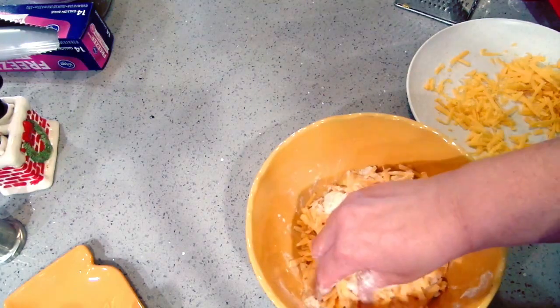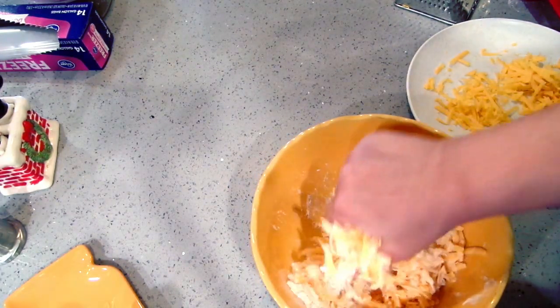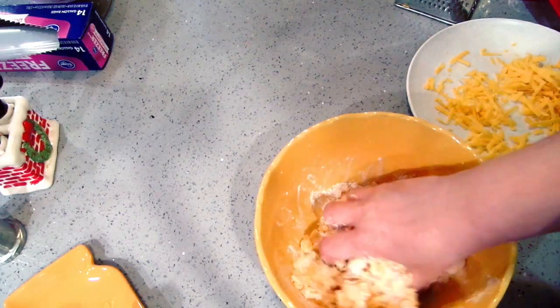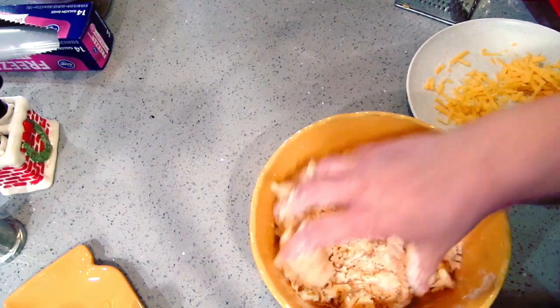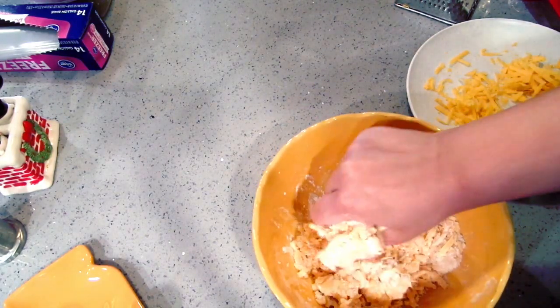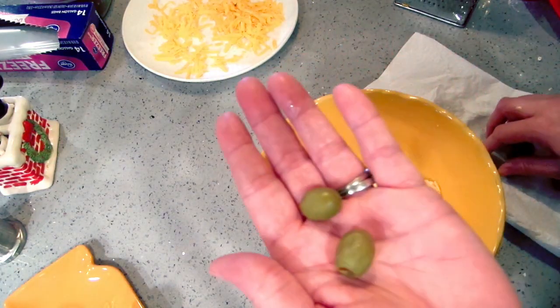You can do this in the food processor if you prefer; I'm just going to work it into a dough with my hands. If you grate the cheese when it's cold — stick it in the freezer for 15 minutes then grate it — you can let it sit on a plate after it's been grated to come to room temperature, and then it's easy to mix in.